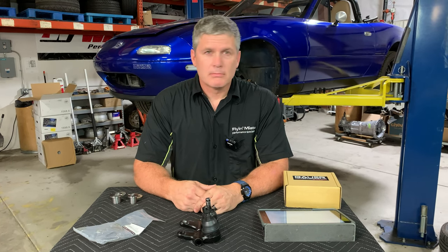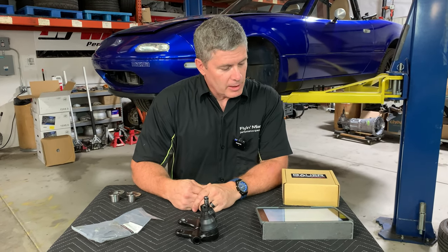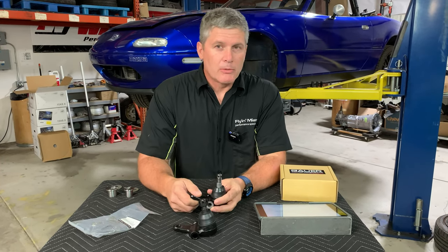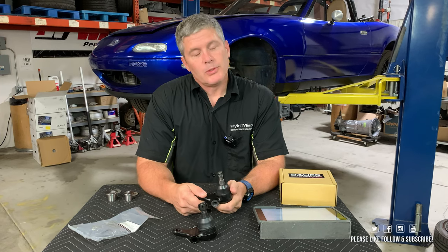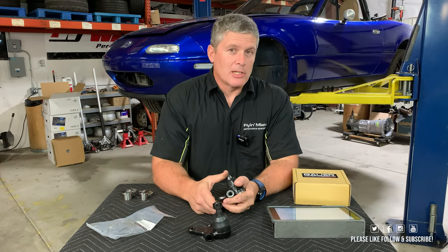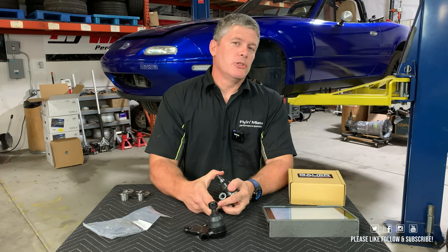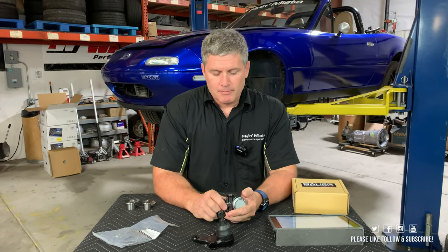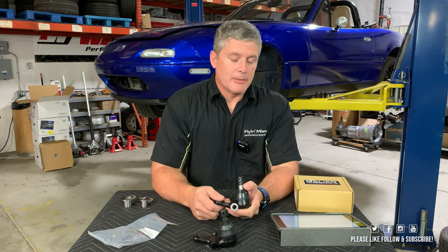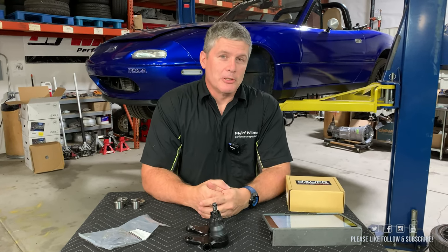That's about all I've got to say about extended lower ball joints. If you do have any questions, please put them in the comments - we will do our best to answer them. The more interaction and likes we get, the more it justifies us putting this sort of content out there. My name is Keith Tanner from Flying Miata - thanks for your attention, and we'll see you again soon.